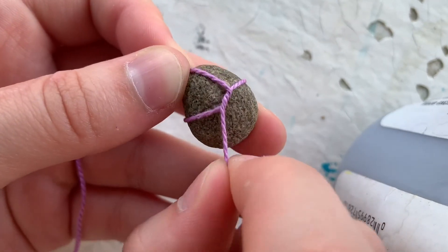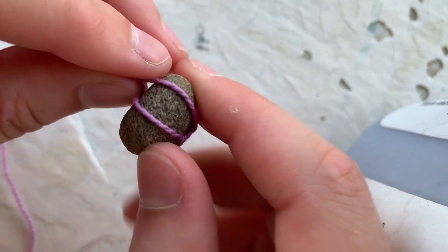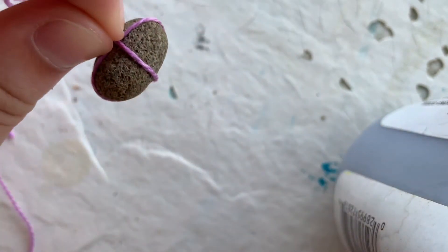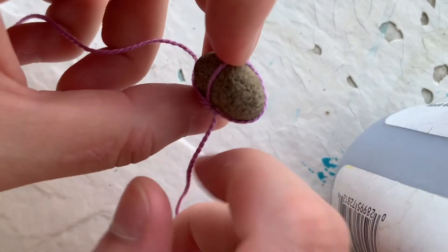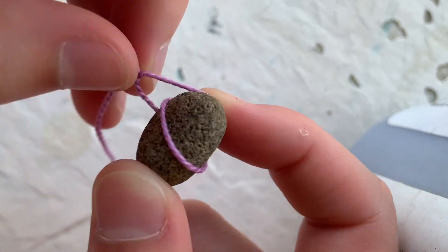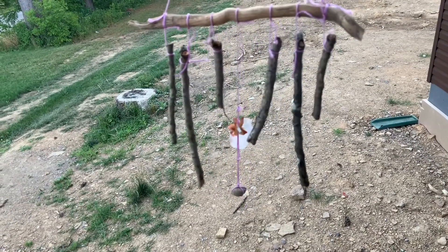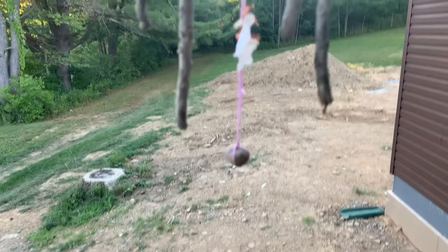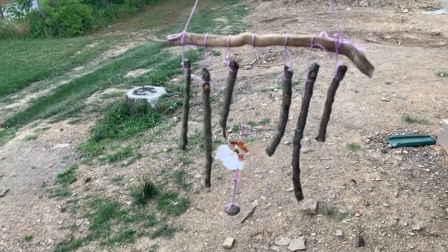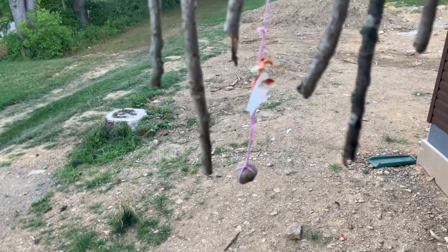Once you have the two ends tied together at the top, pull them in opposite directions and do the same thing on the other side of the rock — this helps keep it secured. You have to pull the string really tight so it doesn't slip. As you can see it just slipped off, so I'm going to tie a knot attaching to the string. The rock tying wasn't really working, so I only put one rock on — if you want to do a string of rocks, I highly suggest using wire.